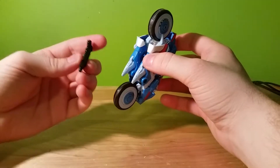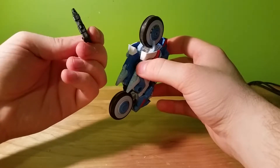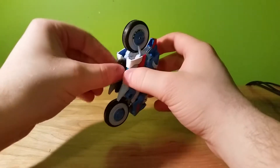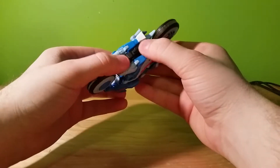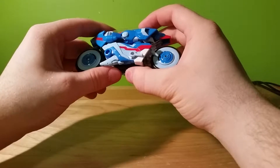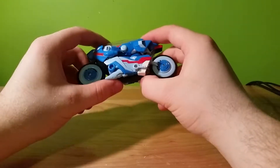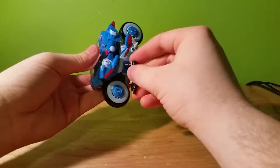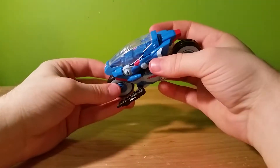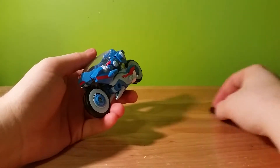It almost looks like it should peg in but there's nothing to peg into. It looks like they just needed to remold the gun ever so slightly so that it could peg in there. I'm a little disappointed in that. But if you wanted to, you can clip the gun to the outside of the leg, which is pretty cool.